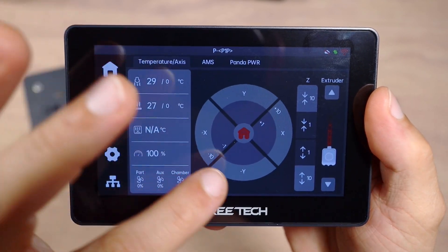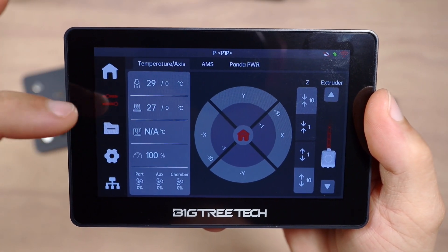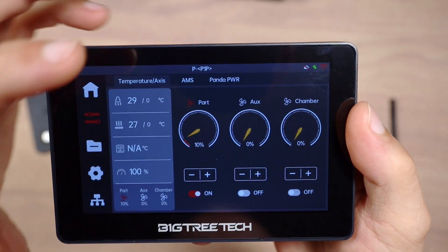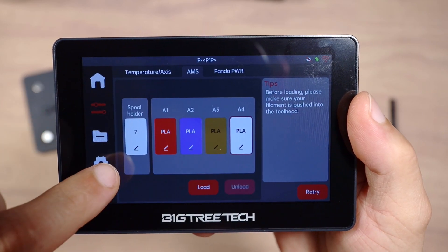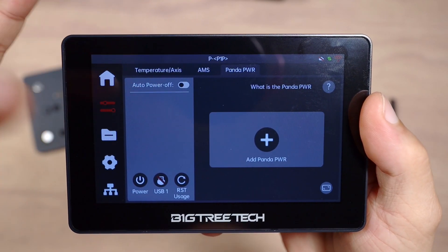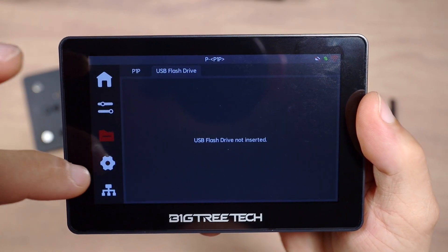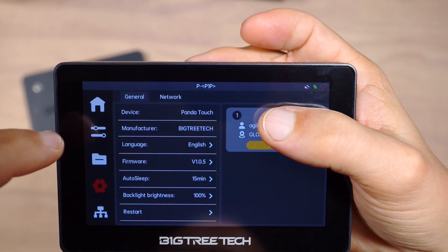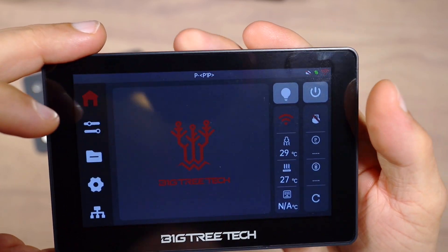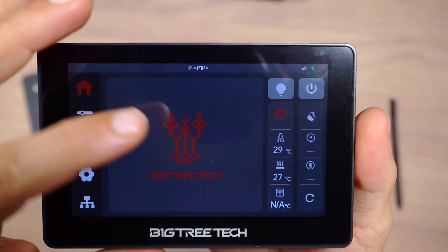Let's take a look. First, you have the opportunity to home the printer, move axes, and change the temperature for your nozzle and the bed. You can change fan speeds in 10% increments. Then we go into AMS — you can load and unload filaments. With the Panda PWR model, if you have one, you can enable and disable the printer remotely, which is a pretty good idea. In settings, you can log into your BambuLab account, configure network settings, view your Wi-Fi networks, and add multiple printers. And that's pretty much it.